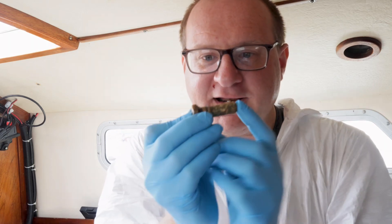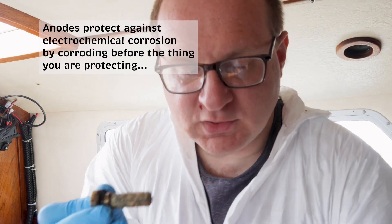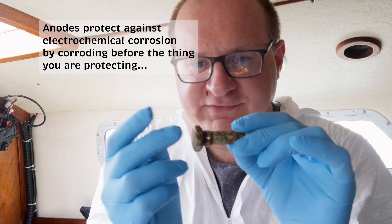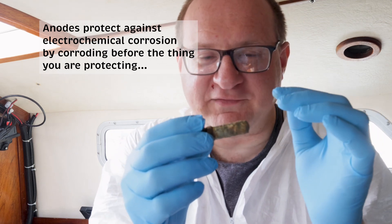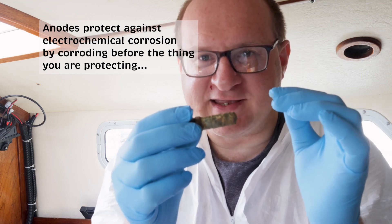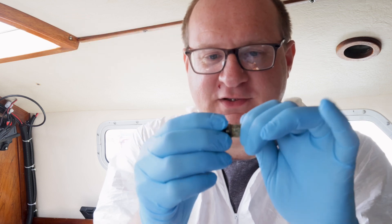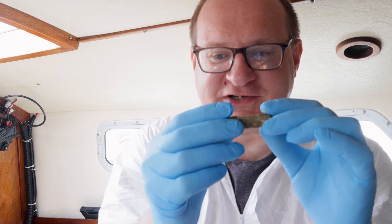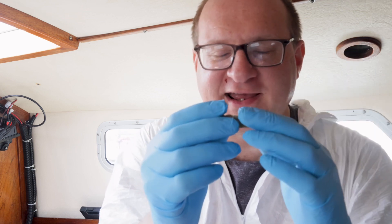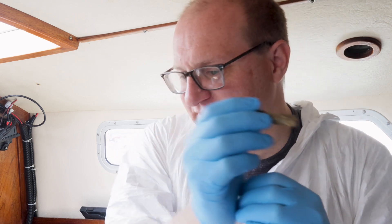I really couldn't show you getting this bit out — this is the anode for the engine. So this is a copper washer, this is the zinc, and it's in a brass nut. It lives in a hole round the back of the engine where the idea of getting a camera in as well as my head is for the birds. The anode is actually in really good condition, but I suppose I should probably change it because I've got it out now and I've got spares, so I shall endeavour to see if I can get this out.